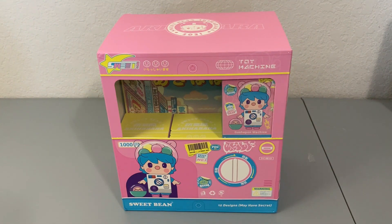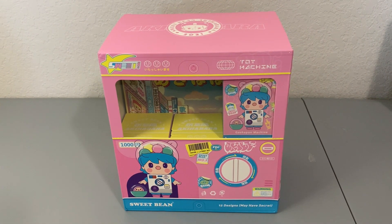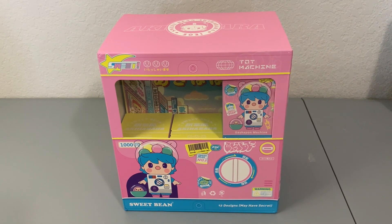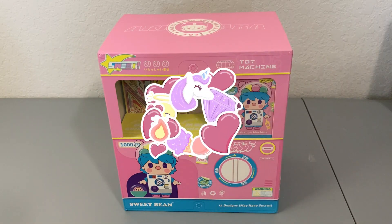Hi friends, thank you so much for tuning into another episode of Full Box Friday. Today is the second part of this Sweet Bean Akihabara series that we are opening. If you haven't seen the first part, I'll go ahead and link that in the i-cards as well as the description below. I definitely recommend you go back and check that out because this series is so much fun, and the first four figures we opened were absolutely darling.